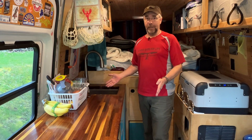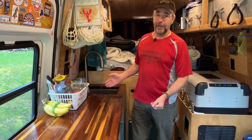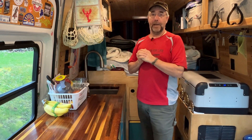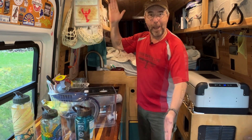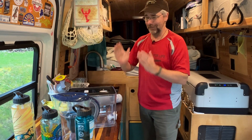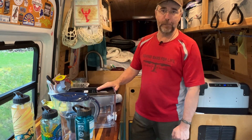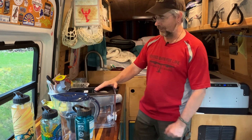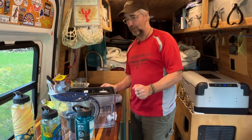So here we are, we're going to install a new filter, and that brings me to the sponsor of today's video. We are super excited to introduce Epic Water Filters. Epic is a company in Boulder, Colorado. They are on a mission to reduce single-use plastic waste and they make a number of different water filtration products.